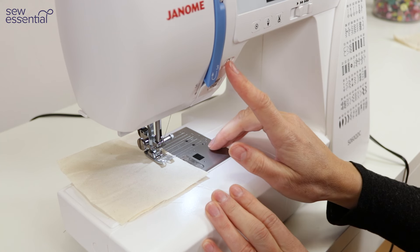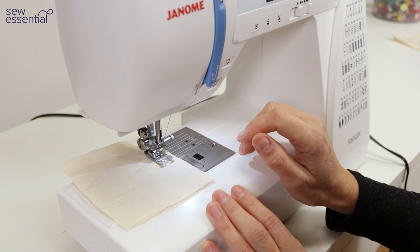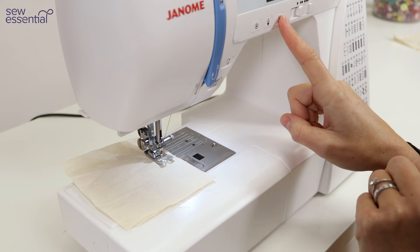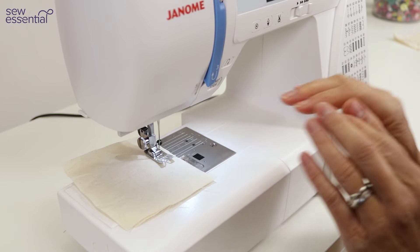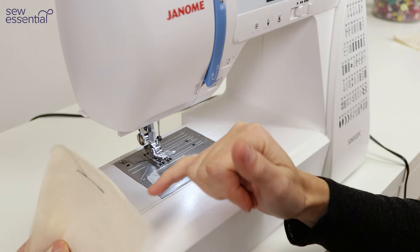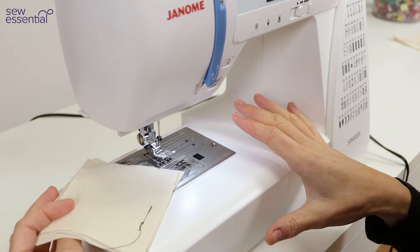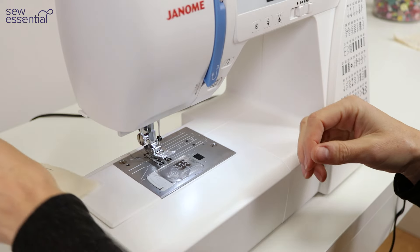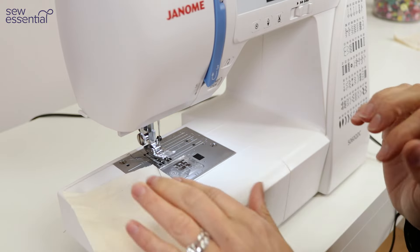When you get to the end of the seam, repeat the process and hold the reverse button down to secure the stitches. Now here's the really exciting part — you can use the automatic thread cutter to cut those threads at the touch of a button. Press the button with the scissor symbol and the machine will automatically cut the threads for you. All you need to do is remove the fabric, and the threads are neatly pulled through to the wrong side — it's so useful and makes the process of sewing far less clunky compared to using the manual thread cutter.